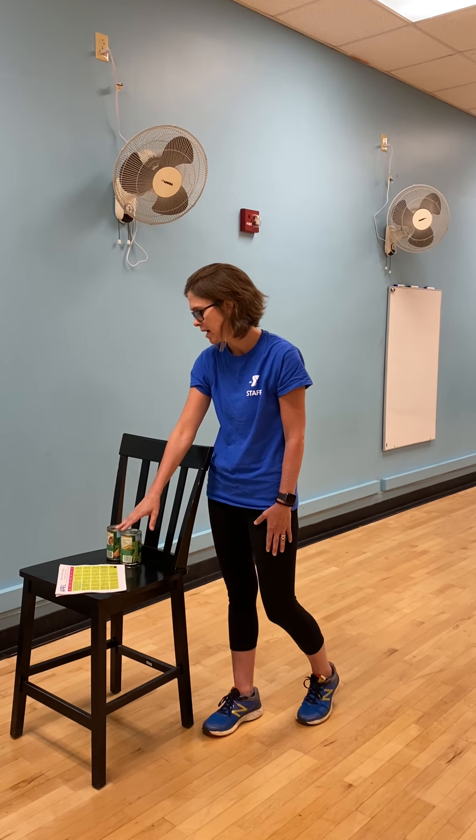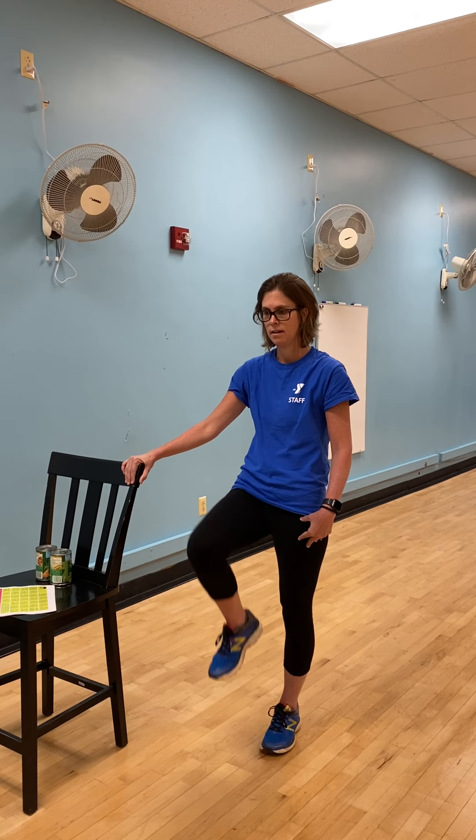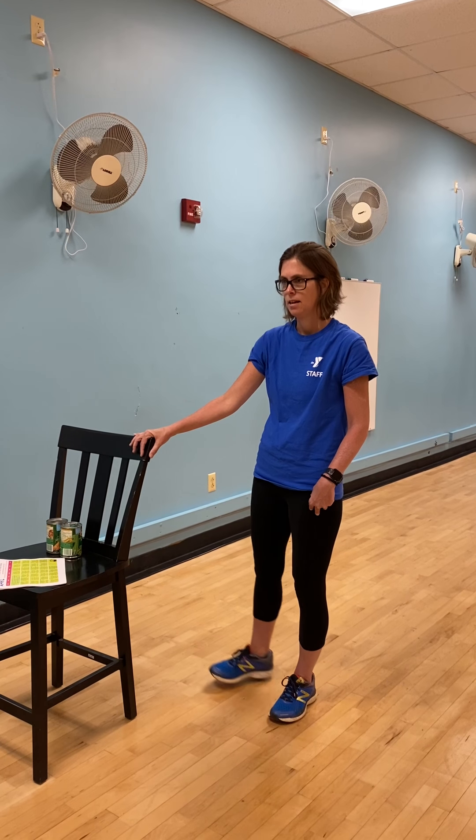Looking back through this, we've got different things. Knee lifts — same thing. If you want to hold on to a chair you can, if you don't feel like you can get that knee all the way up. We can go out to the side as far as you can go, and back in.